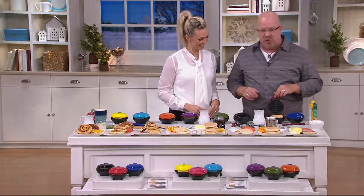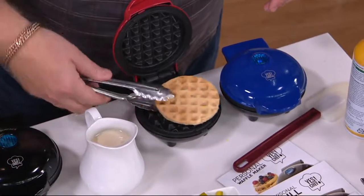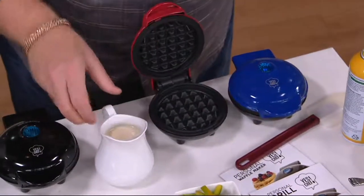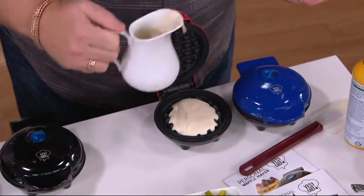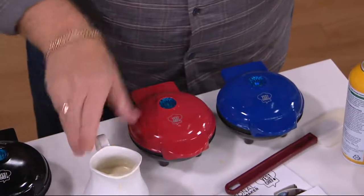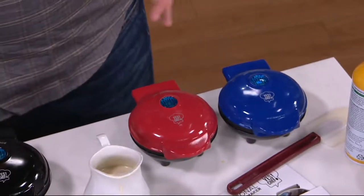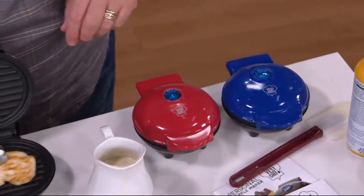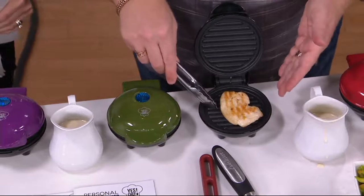So moving on — you get one griddle, one grill, and one waffle. Look at this little waffle you could make! You can have some fun and put peanut butter and jelly in there and make a sandwich. Just get your box waffle mix, put it in there, close and walk away — it cooks. There's no worry about temperature control. There's not even an on/off switch. You plug it in, you plug it out. And afterwards, no mess, no fuss — you just wipe it clean. It's a nonstick bottom and top; the heat comes from both sides.